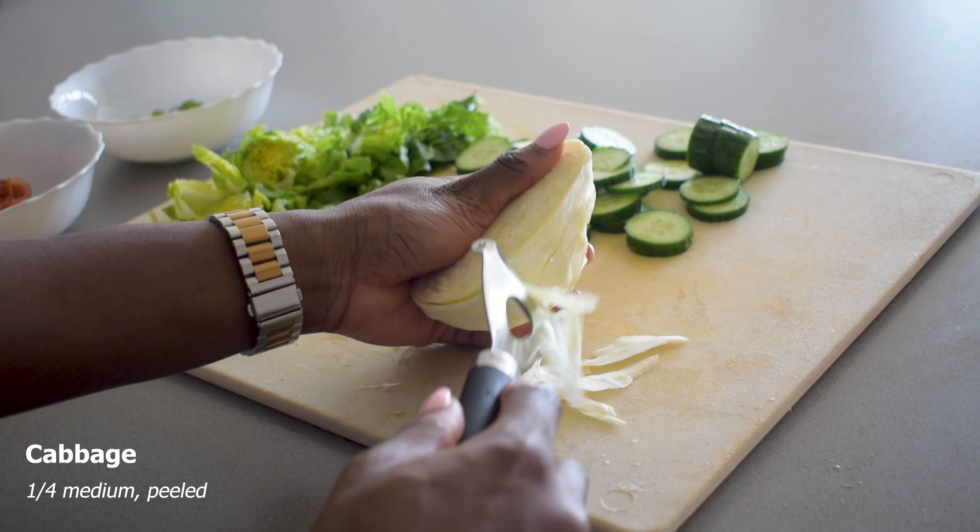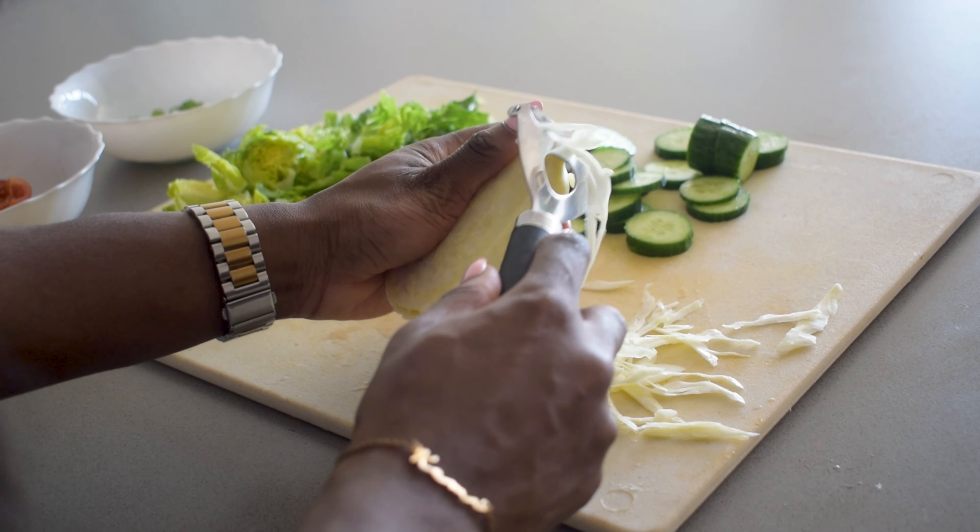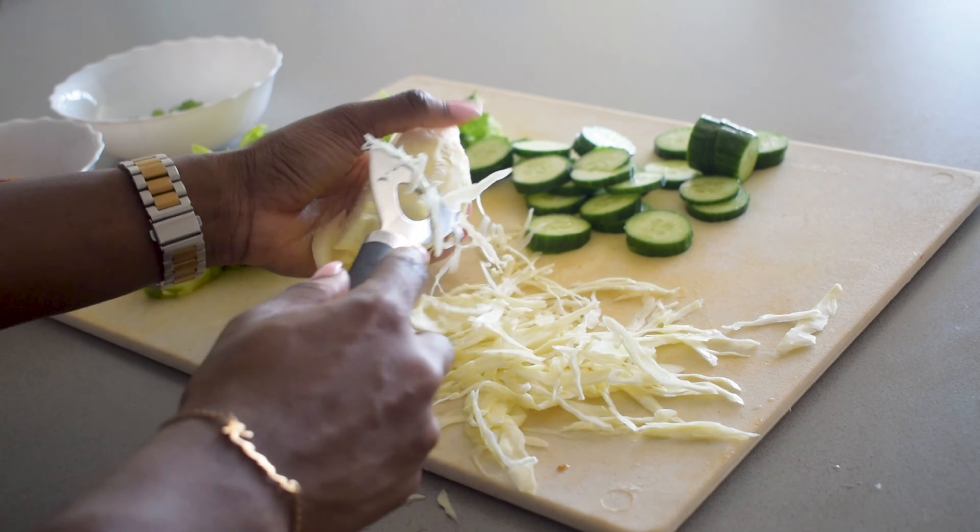So I've got about half of a medium cabbage and I'm just slicing it down. Then I've also got one medium carrot and I'm just going to grate this now.